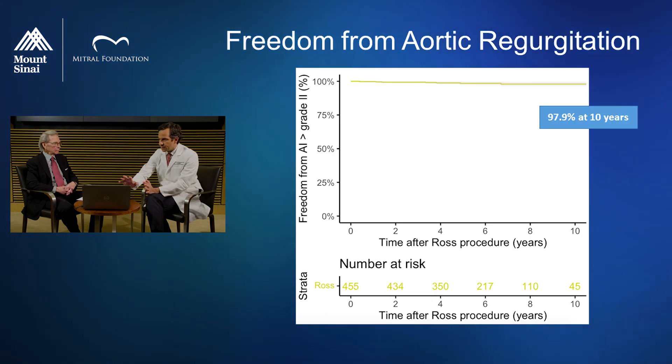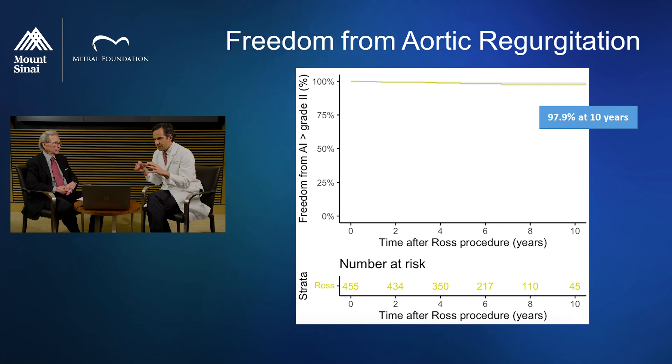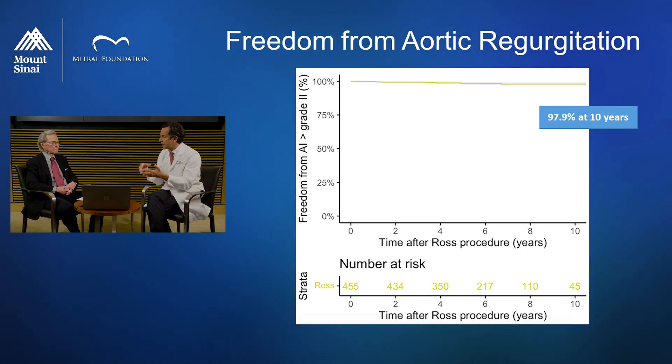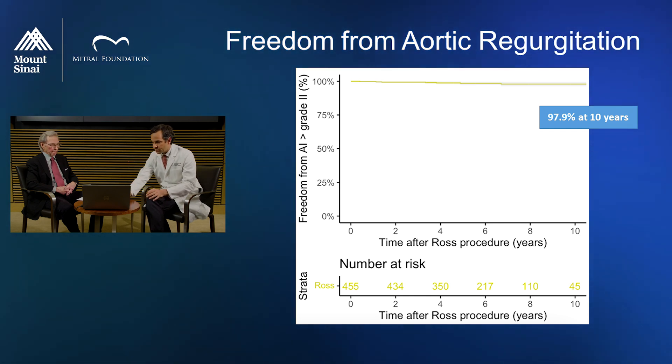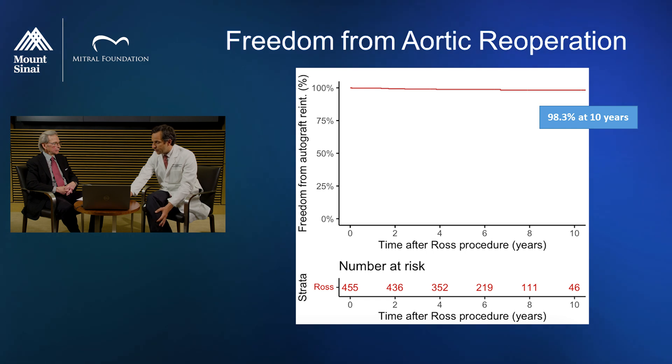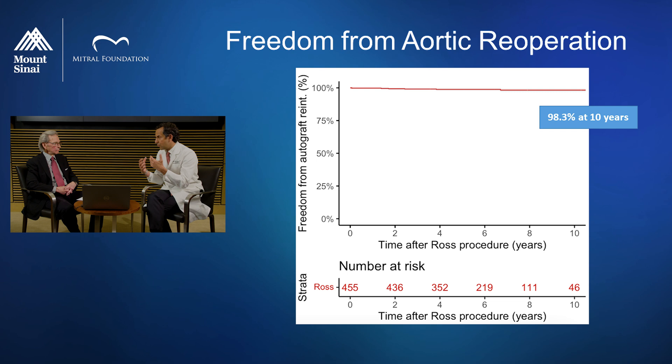These results are from my first 450 Ross procedures, presented at the AATS last year — the 10-year outcomes. What you see is freedom from regurgitation, from leakage across the aortic valve at 10 years. Almost 98% of patients have perfect valve function at 10 years, which is quite remarkable. In addition, freedom from aortic re-operation is 98% at 10 years — only 2% of patients have needed another intervention on the aortic valve at 10 years.